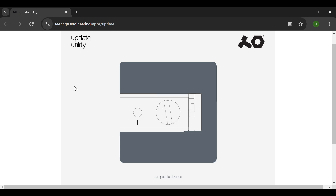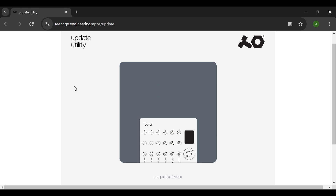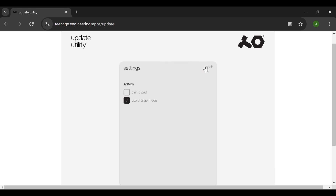I've opened up the Teenage Engineering Update Utility in Chrome, and I'm going to go ahead and turn my CM-15 on. I'll wait for the update utility to detect it, then hit the Settings button. At this point I have two settings to choose from, and we're going to be focusing on the USB charge mode setting. If we disable this setting, we'll be able to use the CM-15 as a USB audio client even if the power switch is off.